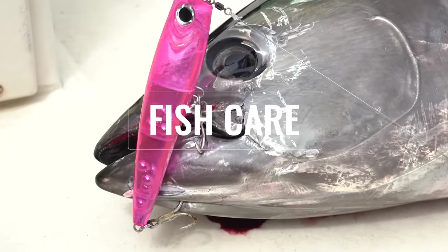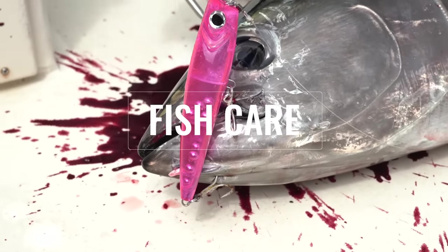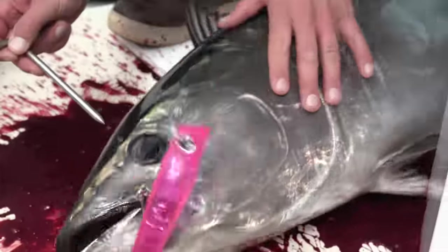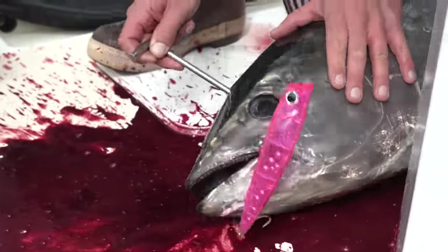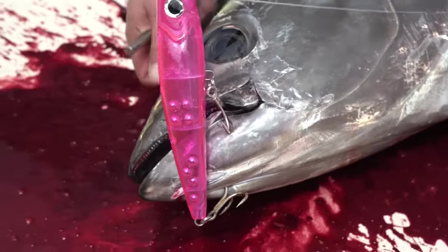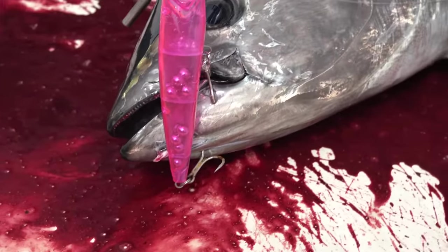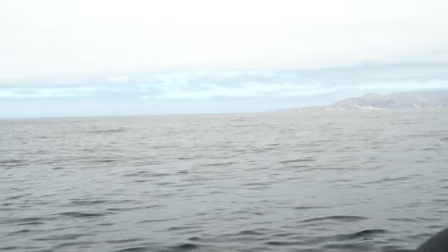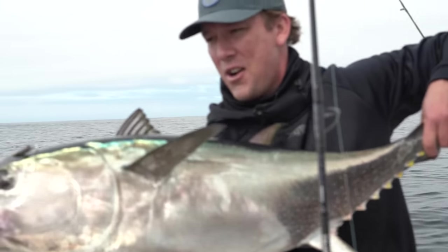Get the brain spike in them. We're keeping these fish and the main thing is to get that brain spike in and kill them right away, then cut the gills and bleed them a little bit so that the toro and sashimi bluefin tuna is going to be primo. Gorgeous fish right there — just destroyed that Hoagie!